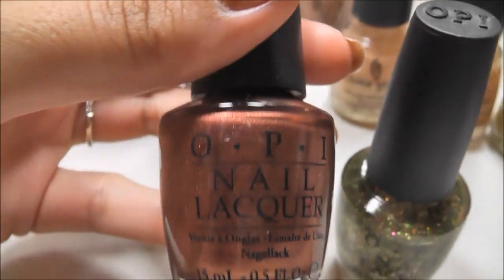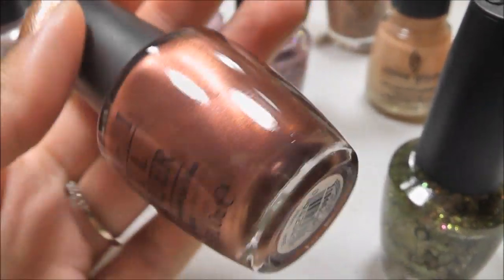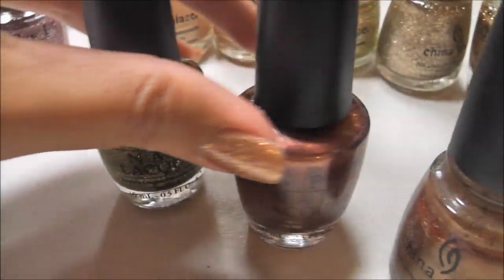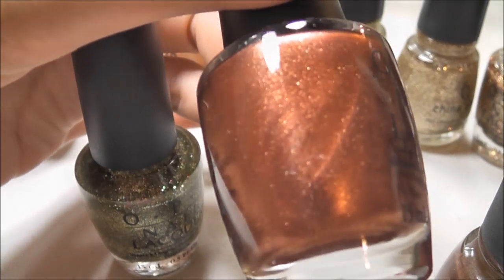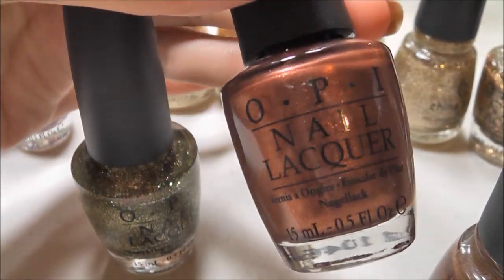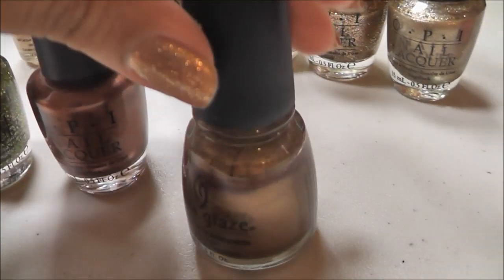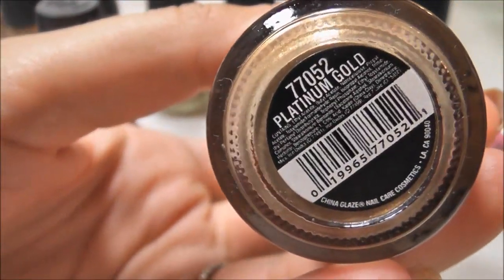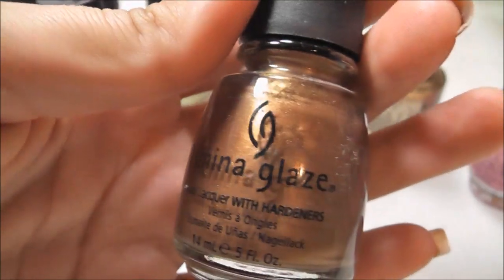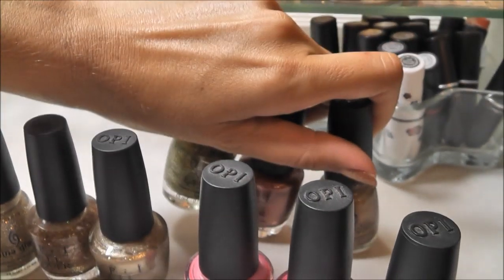This one is Brisbane Bronze, and I'm going to tell you right now that I bought this solely because of the name — because of Brisbane, Queensland, Australia. I'm totally obsessed with Australia, I love everything Australia. So yeah, I bought this because of the name, but it is really pretty. I thought it would be nice for fall, but I have yet to wear it, so I'll have to give it a test run. This one I've had for a long time and I originally bought it to do leopard print nails, which I do wear every so often. This is Platinum Gold — it's just kind of like a light bronzy color with a hint of gold to it.